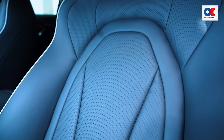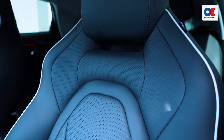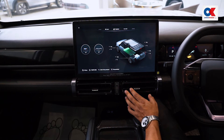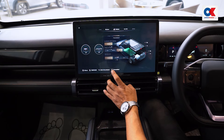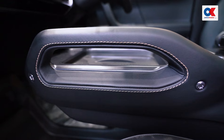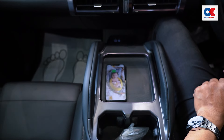You can also set the ventilated seat and the power seat. There is a 15.6-inch infotainment system. You can also see the instrument clusters and the front handrail or tweeter speaker.